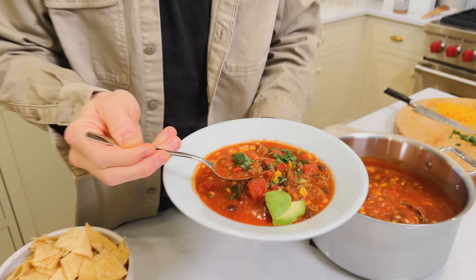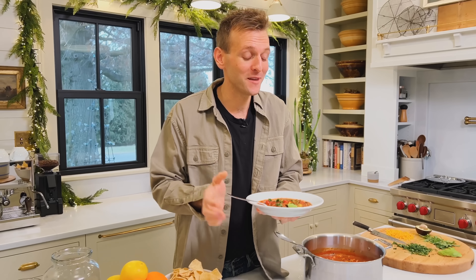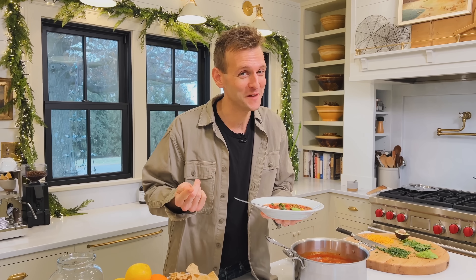Homemade taco soup is full of hearty goodness. It's wholesome, it's great for a weeknight meal. It goes together quickly and it makes the whole family happy. Let's make it.